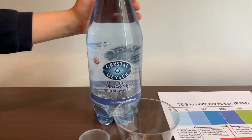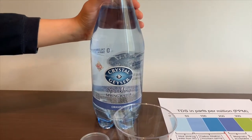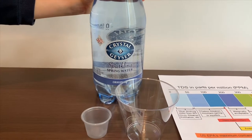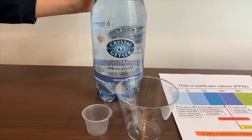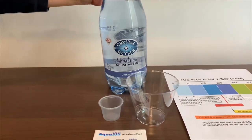This is Crystal Gazer Sparkling Spring Water. It cost 99 cents. Remember we tested the still version of this? Its TDS was 113 and its pH was 7.5. Let's see how this one compares.